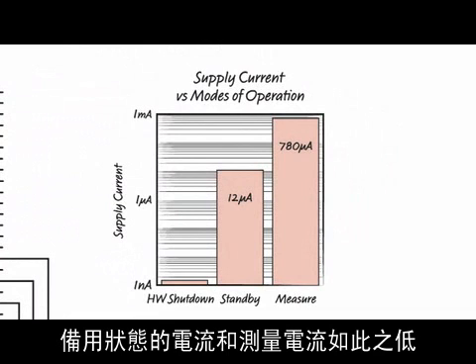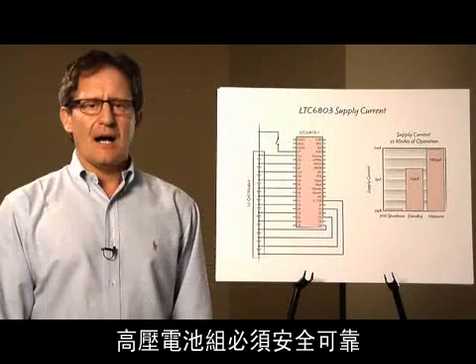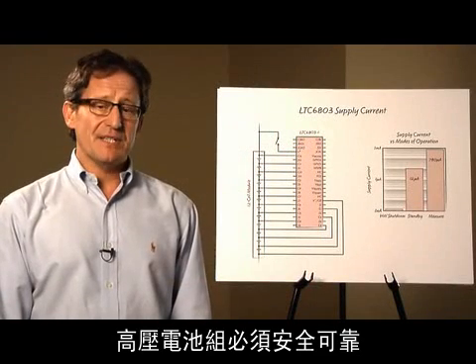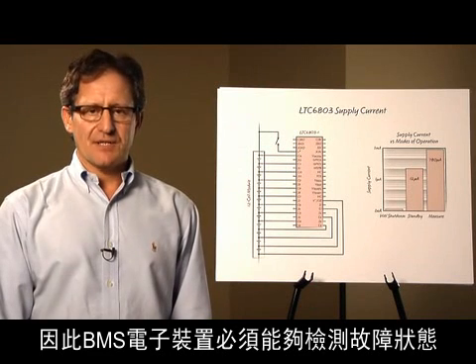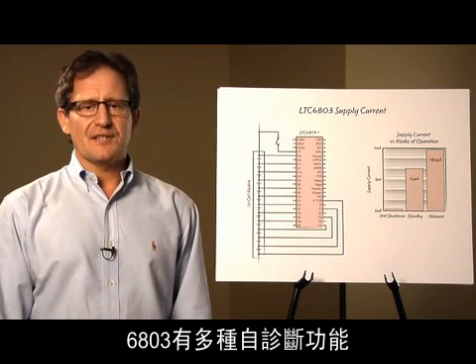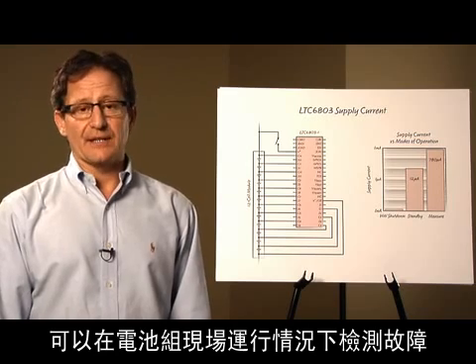The low standby current and measurement current means that the battery cells won't become unbalanced by the electronics. A high voltage battery pack must be safe and reliable. Therefore, the BMS electronics must have the ability to detect fault conditions. The 6803 has many self-diagnostic features which can detect faults while the battery pack is operating in the field.